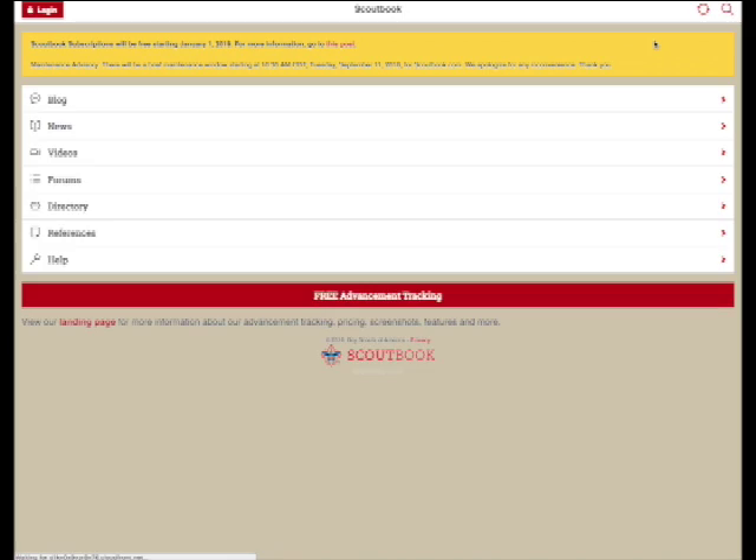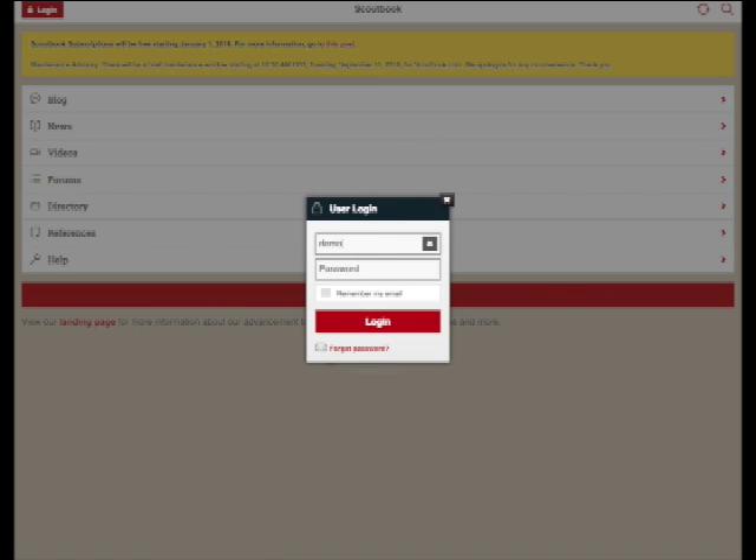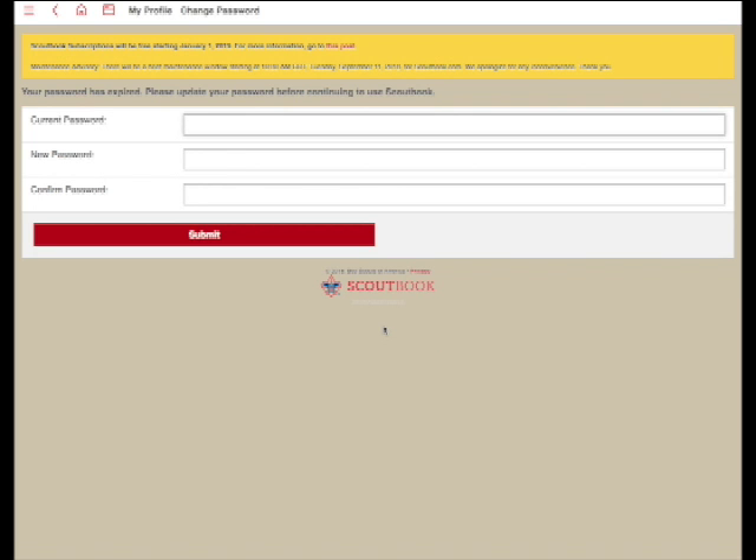Now we're over at scoutbook.com. We're going to click the big red login button at the top of the screen, and that'll prompt us to enter the username, which will be your email address, and then copy, paste, or retype the password that was given to you. You may want to check Remember My Email so that you don't have to remember that from time to time.